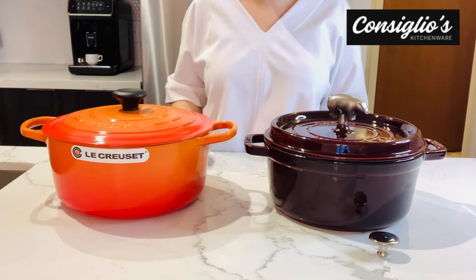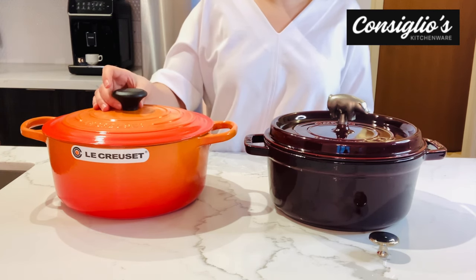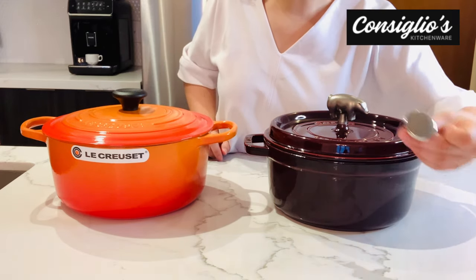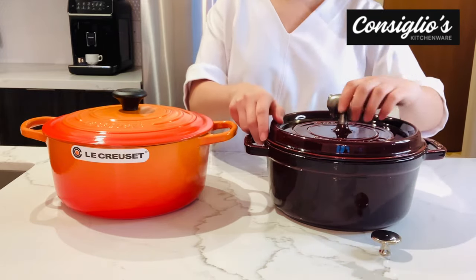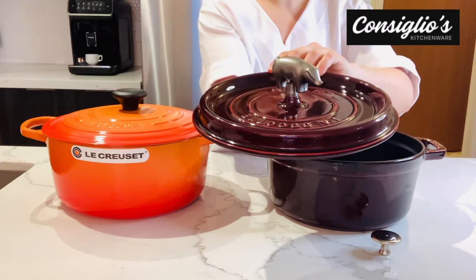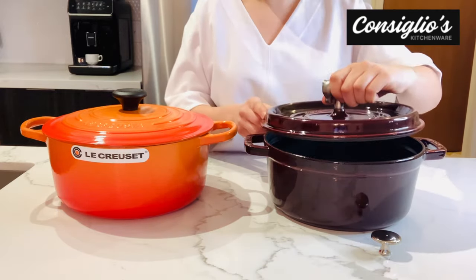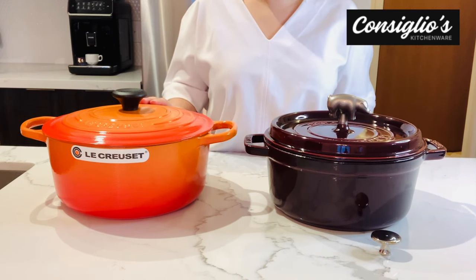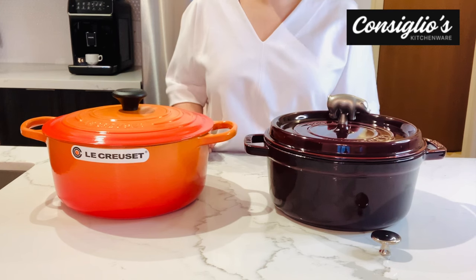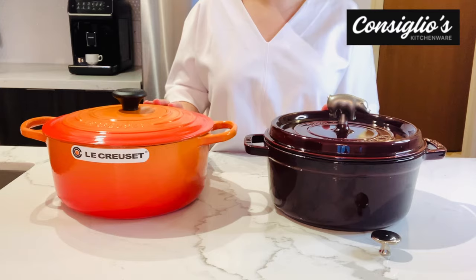Let's cover the differences between Staub and Le Creuset. Le Creuset comes with the oven safe black resin knob. Staub comes with the stainless steel oven safe knob. Staub also offers different knobs that you can add on to your Dutch oven — I opted for the pig because I thought it was adorable. Le Creuset was established in 1925 in France, and Staub was established in 1974 in France. Both are still produced in France today.